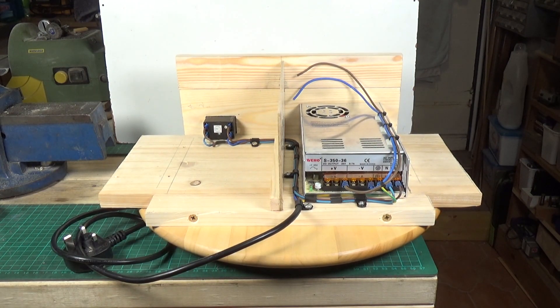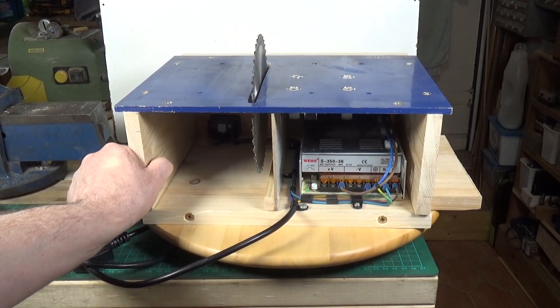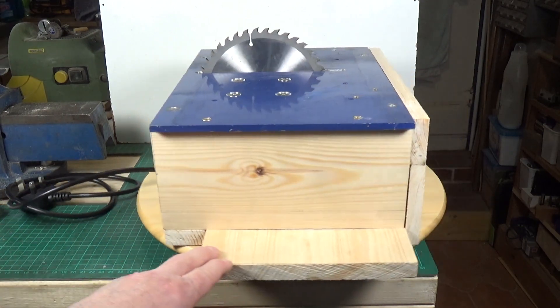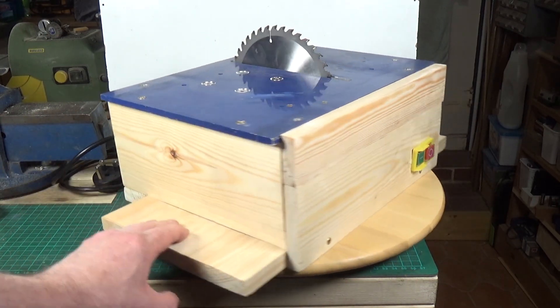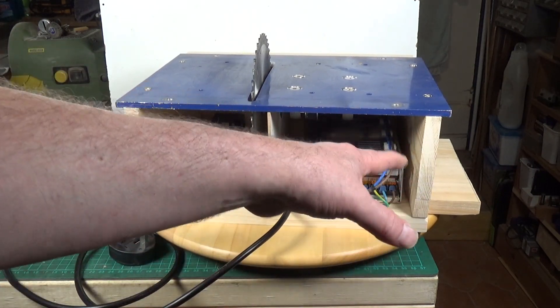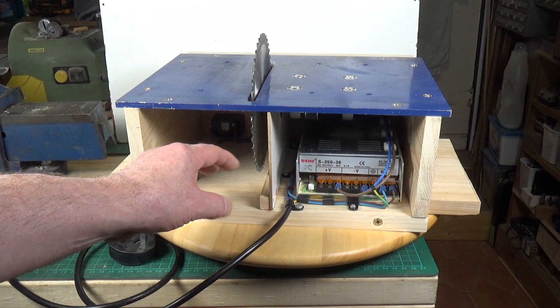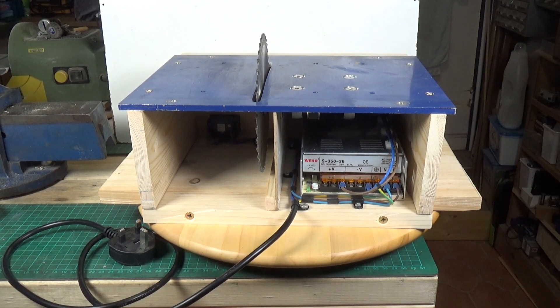Let me grab the other half and you can see how it goes together. There's the top on - some screws from the base hold the top part in place. It's a bit rough and ready but I think it will do the trick. I'm probably going to leave this side open to allow plenty of air to get into the power supply and the motor, and I'll put a removable cover here so you can take that off and remove all the sawdust. We're pretty much ready to test it.